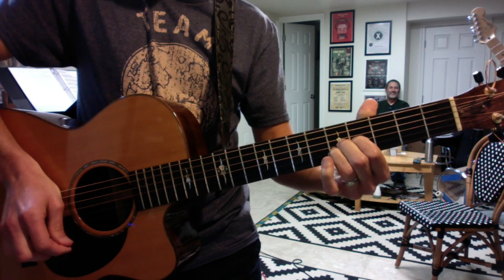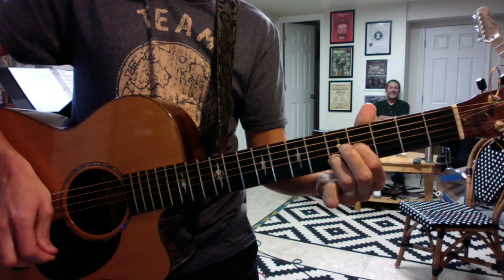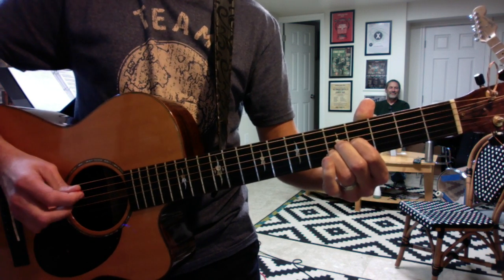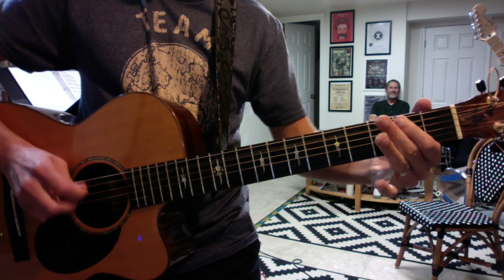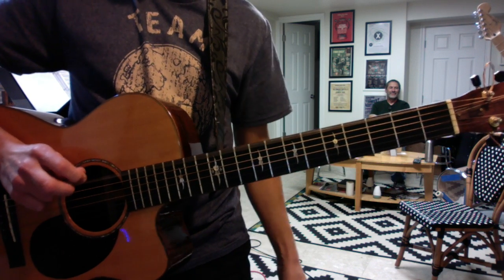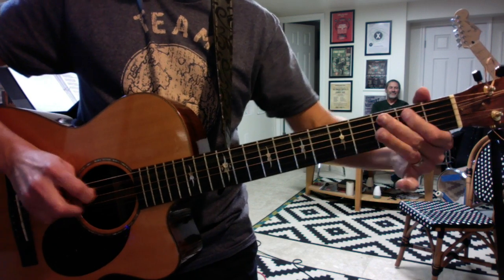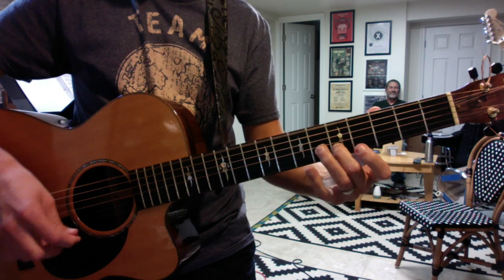We'll do four of those. And then you and Gary will do the awesome riff at the end. We'll do a bunch of these. And then you'll switch to the pair of E's here.